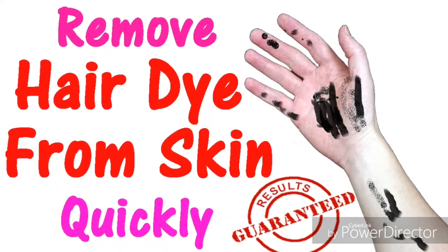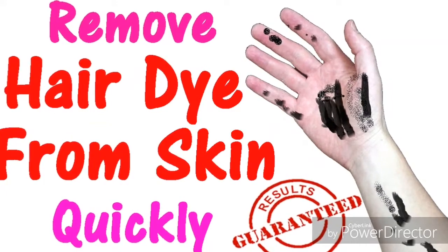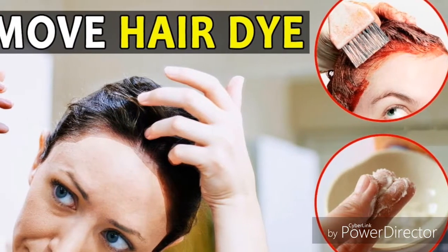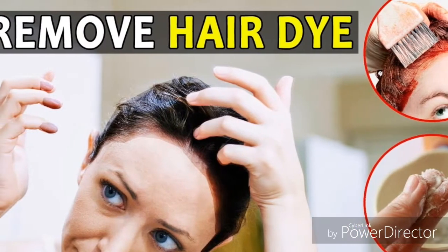How to remove hair dye from skin. Number one: soak a cotton ball with nail polish remover and dab this onto the hair dye stain. Rub gently and you should see it begin to lift off your skin.